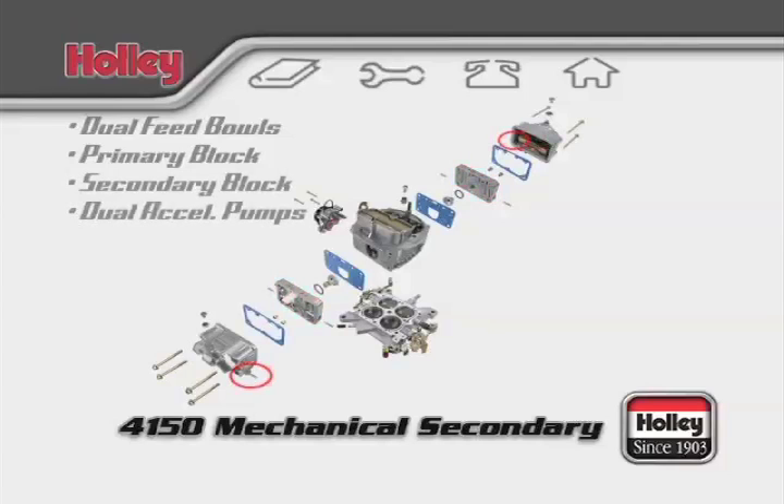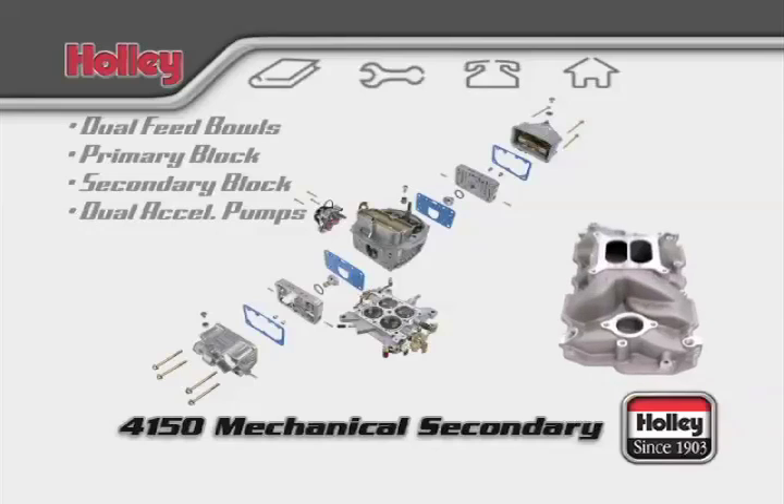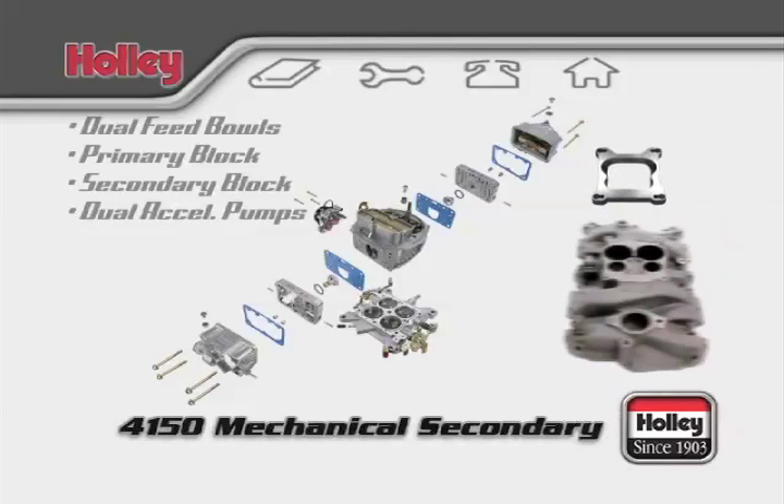There is one accelerator pump located on each fuel bowl. Dual pumps indicate the famous Holley double pumper and can be easily spotted by noticing two accelerator pump arms on the base plate. 4150s are designed to fit a square bore intake bolt pattern, but you can also use an adapter to bolt to spread bore intakes.